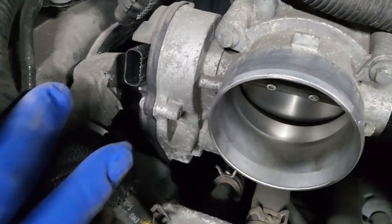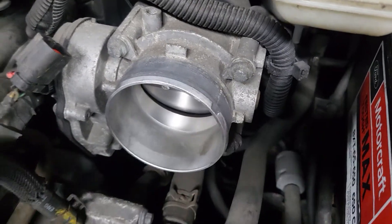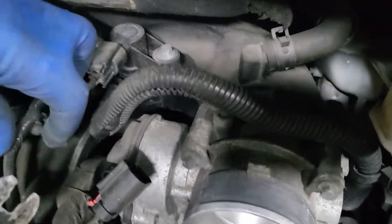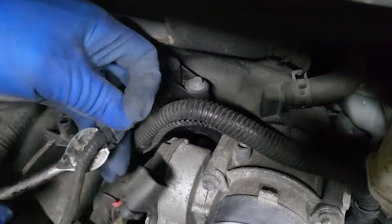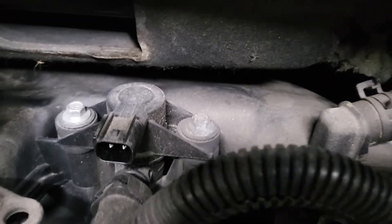We're going to disconnect the throttle body. This is the throttle body for this car, and it's controlled by the computer. Be sure that sometimes this can also create trouble with codes. Any wires that are here — use a good tool to take them out. Don't just pull. That connector there is also a sensor.